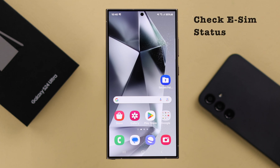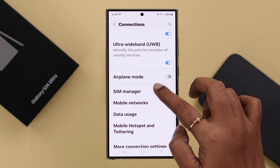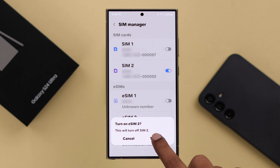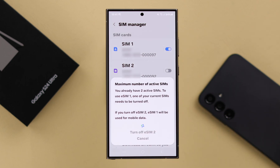First, you have to make sure your eSIM is even turned on. Go from Settings to Connections, scroll down and enter SIM Manager. Here, in case you are using multiple physical or eSIMs, make sure the eSIM is turned on. Remember, only two of your SIMs can be active at once. You can mix and match between your SIMs, or you can just turn on both of your eSIMs.